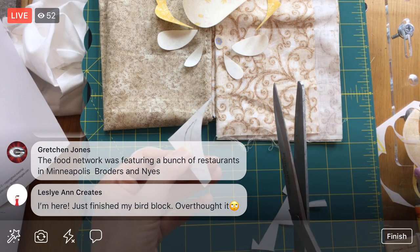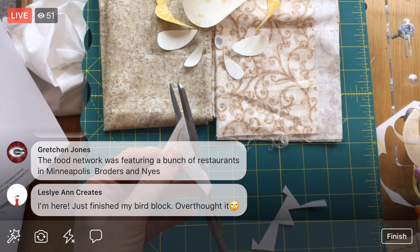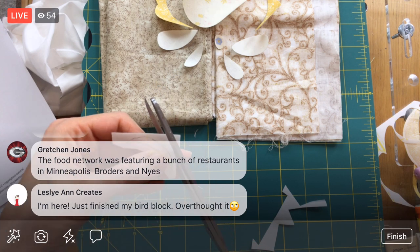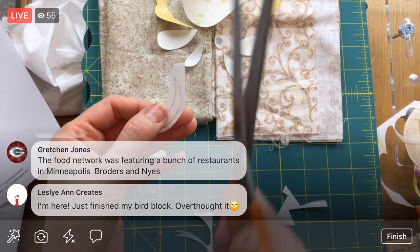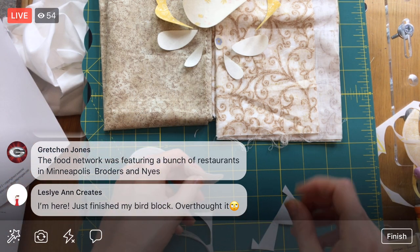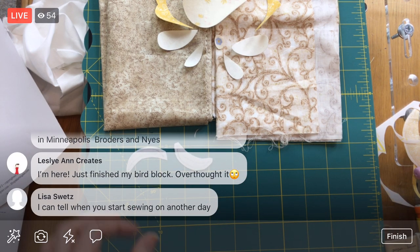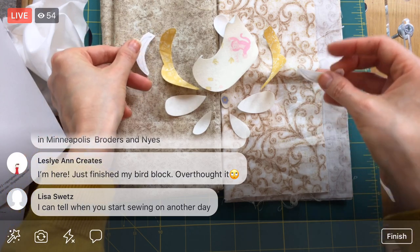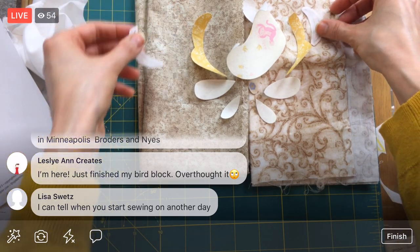The Food Network was featuring a bunch of restaurants in Minneapolis — Broder's and Nye's. I think Nye's has closed. I know where both of those places are. I could probably walk to Broder's. If you're in Minneapolis, Pizzeria Lola — that's where you've got to go. It's our go-to favorite place. You might see me sitting at the bar area where you can see inside the pizza there.